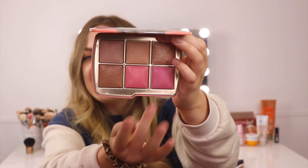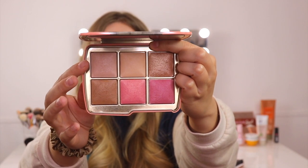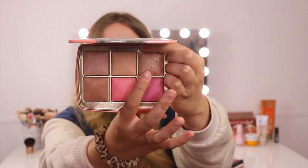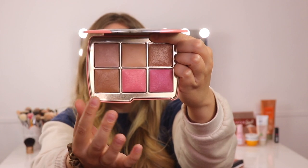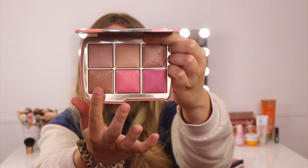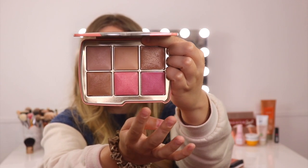To go over the shades: we have the finishing powder in Dim Light, the finishing powder in Soft Light, the metallic strobe powder in Beaming Strobe Light, the bronzer in Lustrous Bronze Light, the blush in Iridescent Coral, and finally the blush in Radiant Rose. I really like this variety of shades in here, and I'm very excited to apply them to the face. I have a fluffy bronzer brush ready and let's get started.